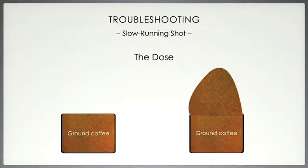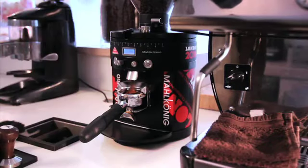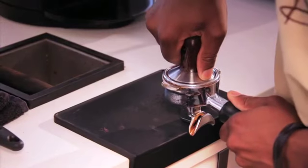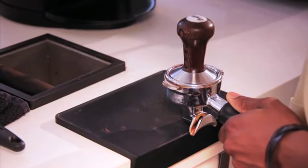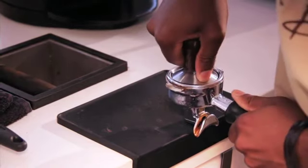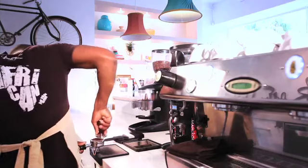The second reason could be that too much coffee was dosed into the portafilter. This can be fixed by dosing less coffee into the portafilter and taking note of your consistencies. Stick to what works and do it the same every time. Thirdly, it could have something to do with the tamp — you may have tamped too hard. This can be fixed by taking note of how much pressure should be applied. You need to tamp with less pressure and note this, so you can remain consistent for the next coffees that you make.